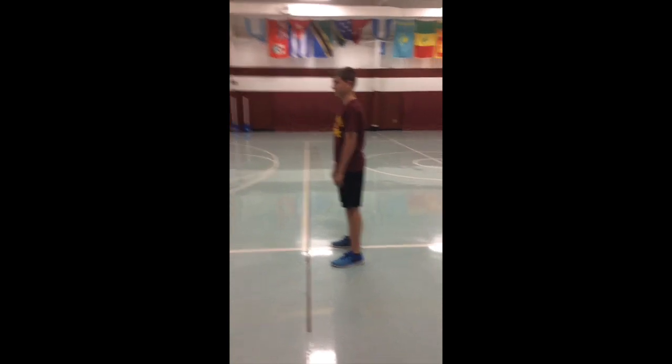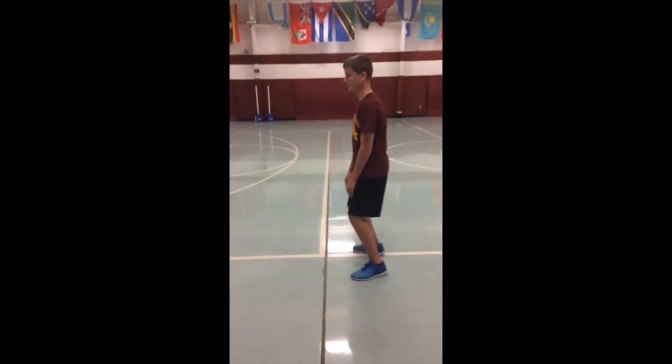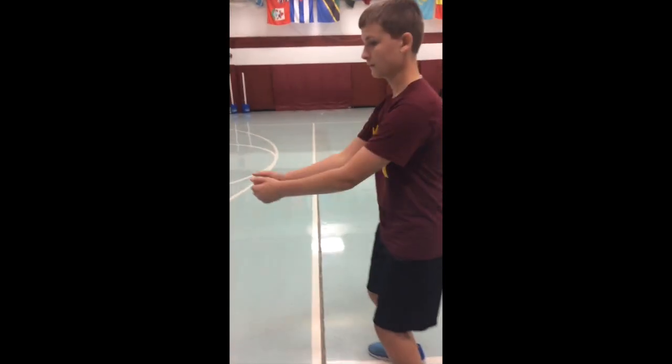First, you have to bend your knees. The next step is to put out your arms, which you can do in one of three positions.